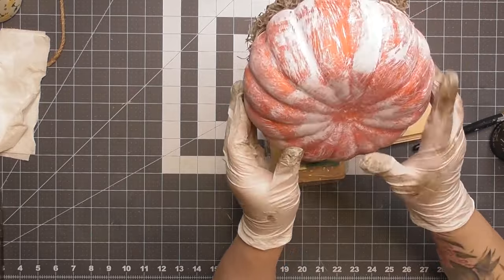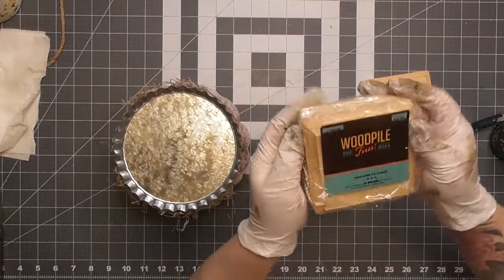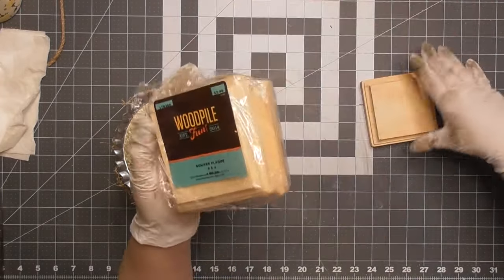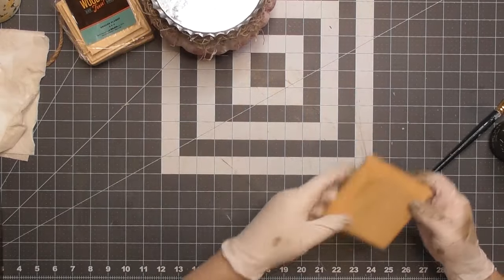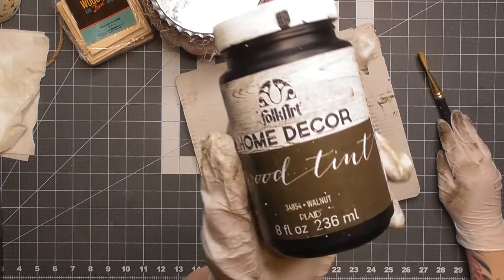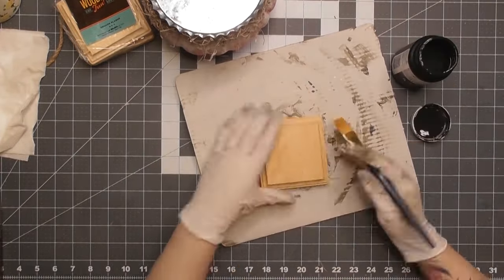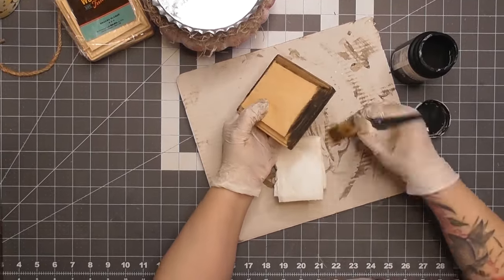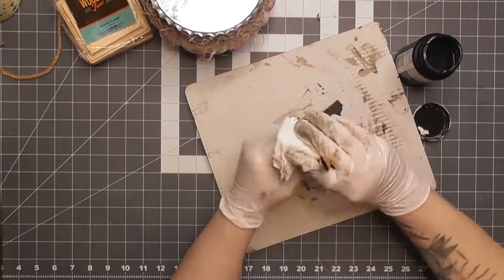Once we get it all the way around, this is what we're working with. I loved it, but felt it needed a little more. So I went into my craft stash and found some little square wood plaques from Hobby Lobby's Wood Pile — a four-pack for $4.99. We're going to stain these with Home Decor Wood Tint in the color Walnut.